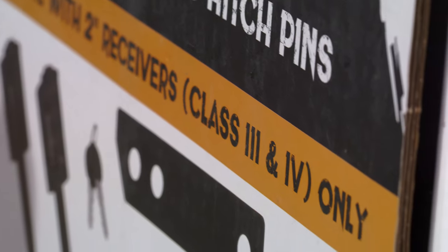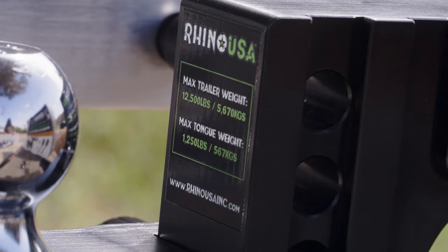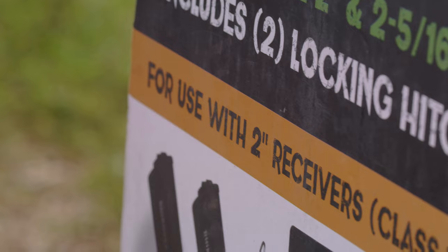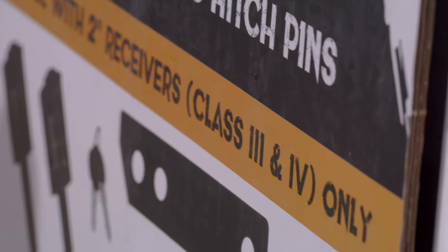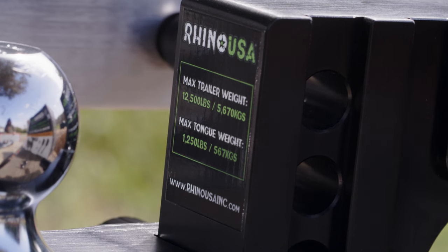With so many different sized trucks on the market today, adjustable drop hitches make it easy to tow any type of trailer utilizing one single trailer hitch. This adjustable drop hitch is a perfect addition to your truck, SUV, or motorhome. It's designed for class 3 and class 4 hitches and allows you to tow between 8,000 and 12,000 pounds with a tongue weight of over 950 pounds.